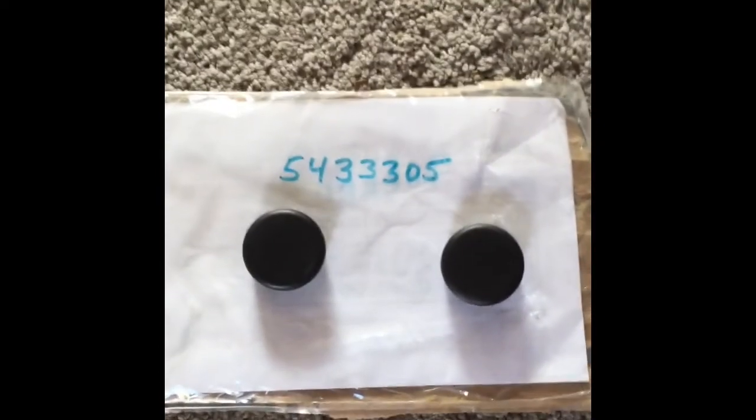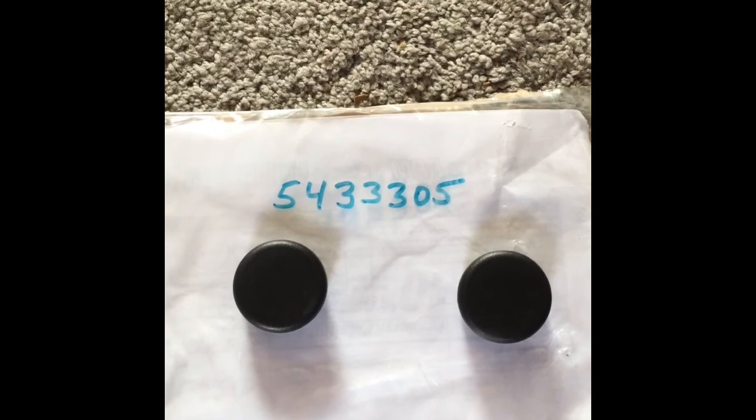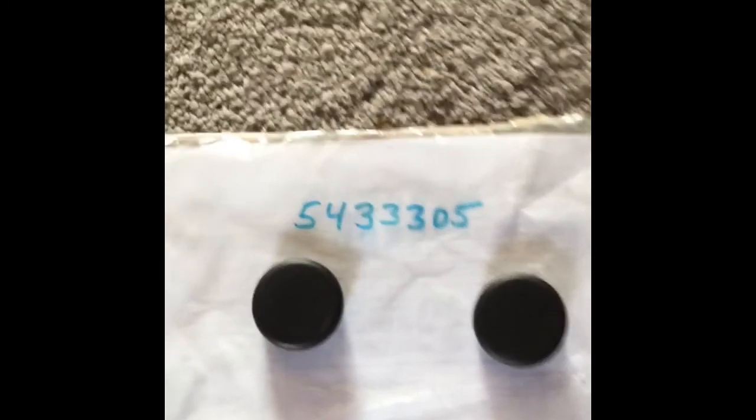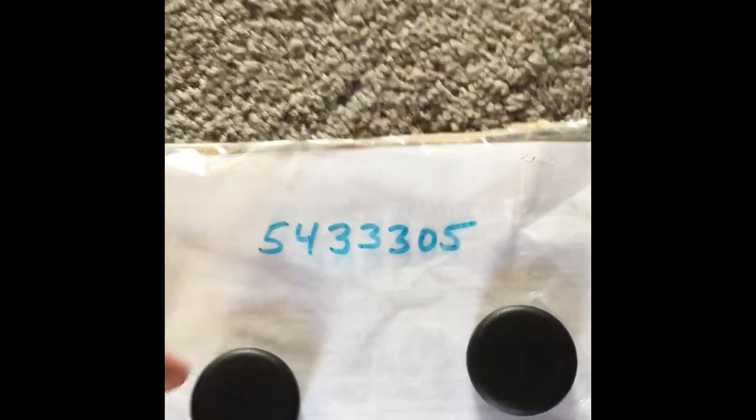One thing that's not included — if you notice these end caps right here, there are no caps for them. Which is odd, because that means water would just go in there, mud seep in there. So a separate part number to order the caps is 5433305. It's actually a Polaris part number, I believe, but I found them on eBay.